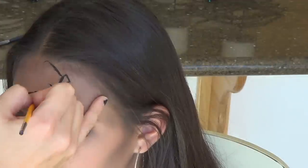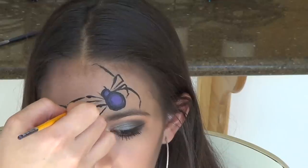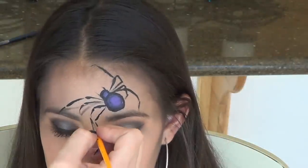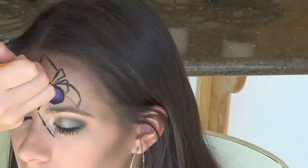For the placement of the spider, I decided to have it off-centered with the bottom legs framing her eye to give it a really unique and different look. That way it brings the shadow of the bottom leg right through her eye, and I loved that look.